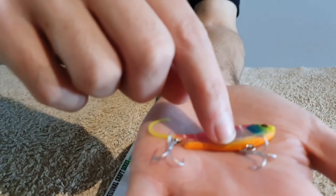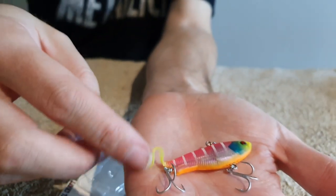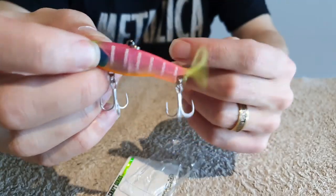It's made from TPE material — that jelly-like substance — which gives it a realistic look. It's got a tiny fluttery tail that, even when you're not working it, will sit there and move around in the water. I tend to just tea-bag this lure: I cast it out and do a sharp lift like I'm fishing a blade, and it will just vibrate in the water.